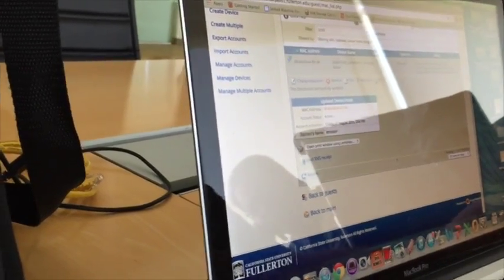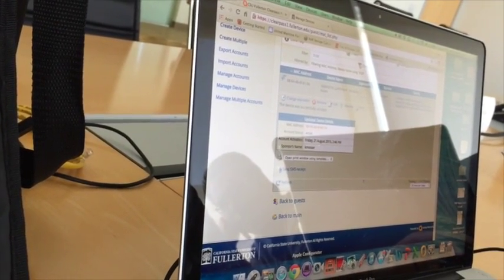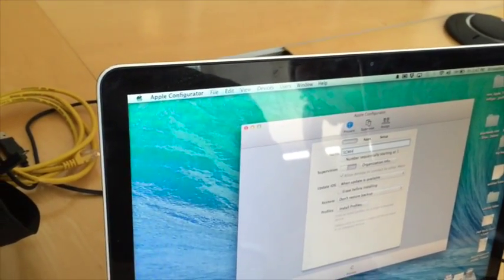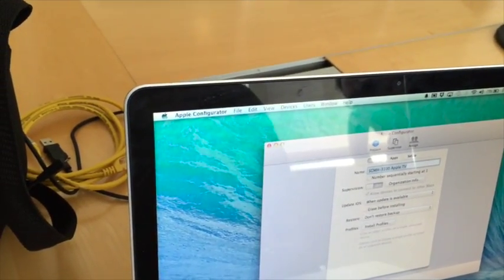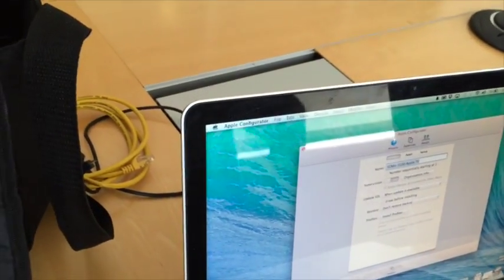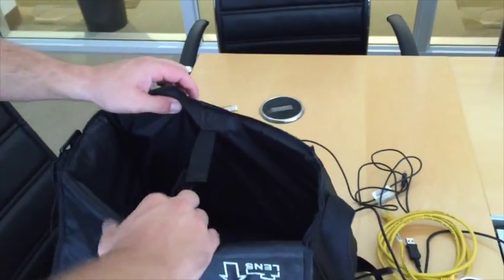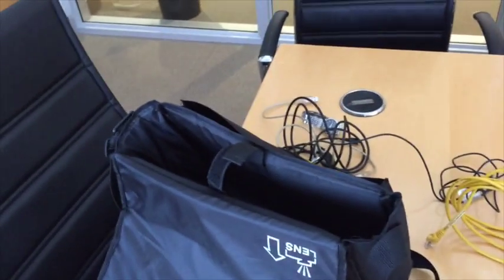Alright, the second part of this is the Apple Configurator. Willy has created two packets. We'll call this SGMH 3100 Apple TV. And then what you have to do is you gotta plug in with a micro USB to the back of the Apple TV.